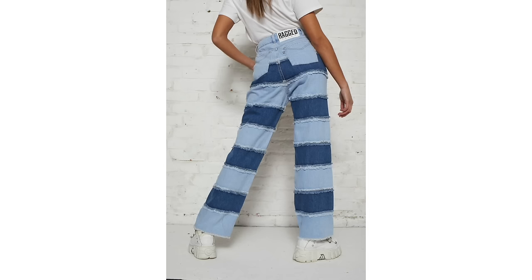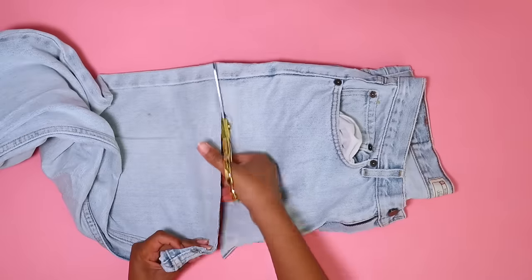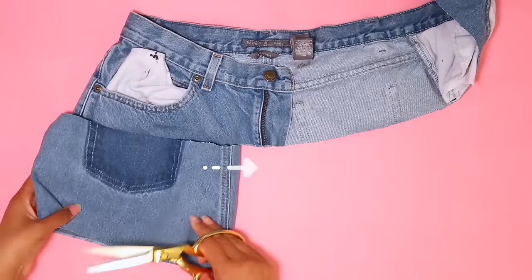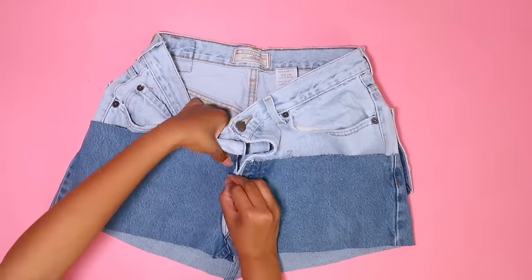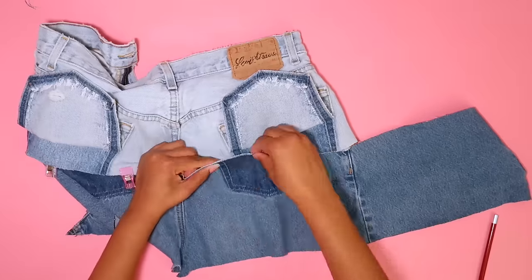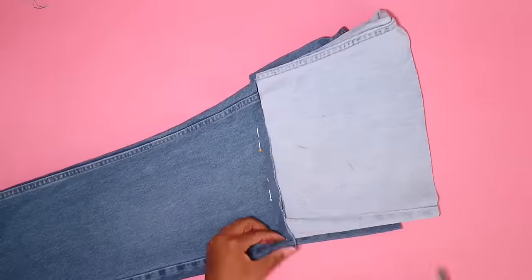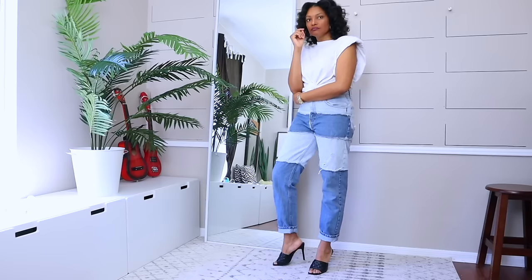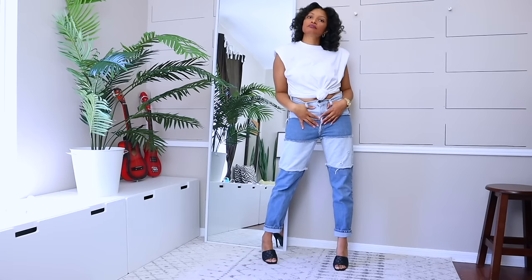Next, I was inspired by the Ragged Priest Infringement jeans — basically a layered color block jean taking different levels of jeans. I like this because you have the opportunity to create a unique pair of jeans, and if they were too short, you can just keep going with the layers. If you add a third pair, you can make these jeans as long as you need. I used two pairs and stacked them — completely unique, something you wouldn't see every day.